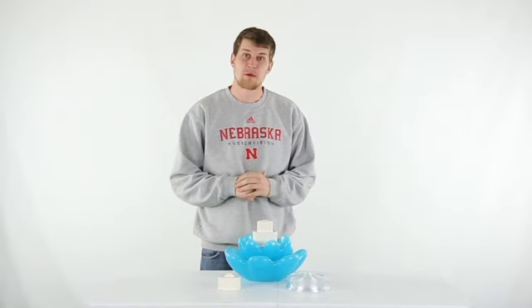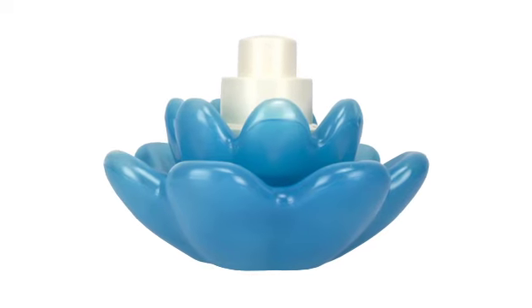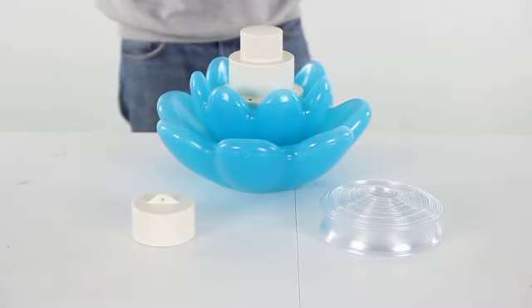Hey, what's up guys. Today I'm here to show you the Swimline Floating Blossom Triple Tier Fountain. This beautiful translucent design will add another dynamic to your pool and it's fun for the whole family.